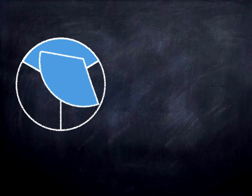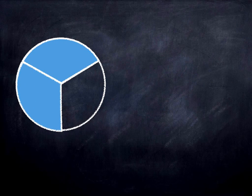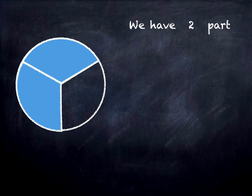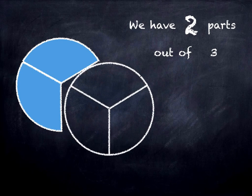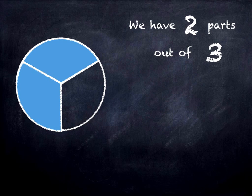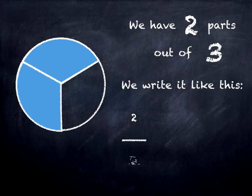And in this last one, we have two parts out of three. We have two out of three, and we write it like this — two out of three, or two-thirds.